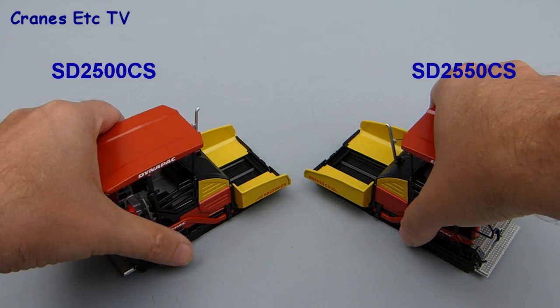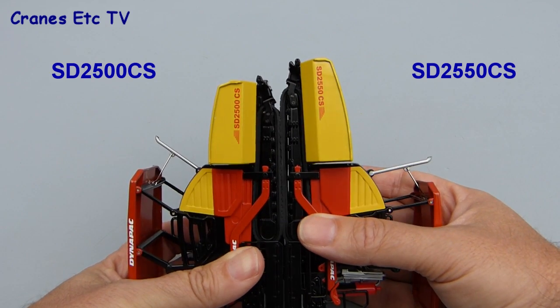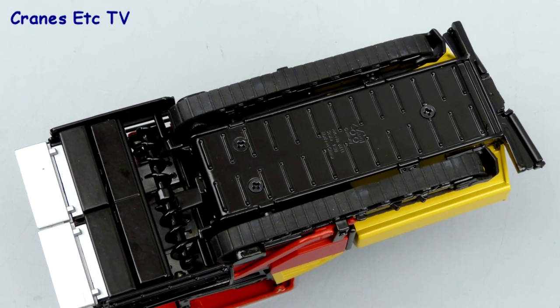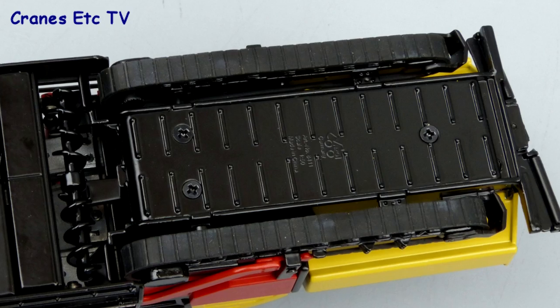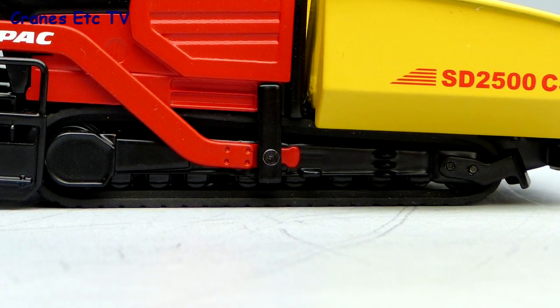Starting with the main difference between the two models: the larger machine has a longer track frame and a bigger loading hopper, but all other details are the same. Looking underneath, the material spreading screw is modelled but non-functioning, and the rubber tracks are reasonably good. The track frames look okay, although they don't have any working rollers.